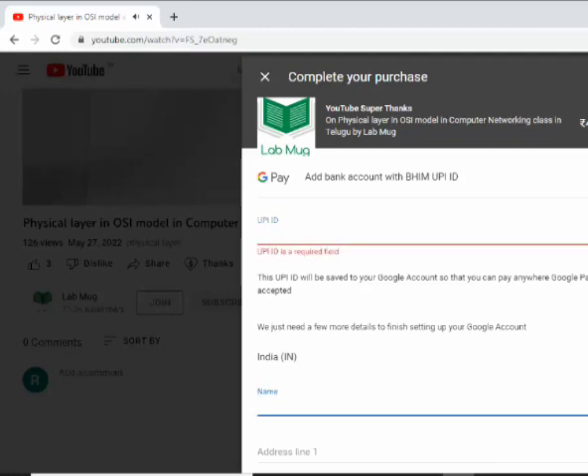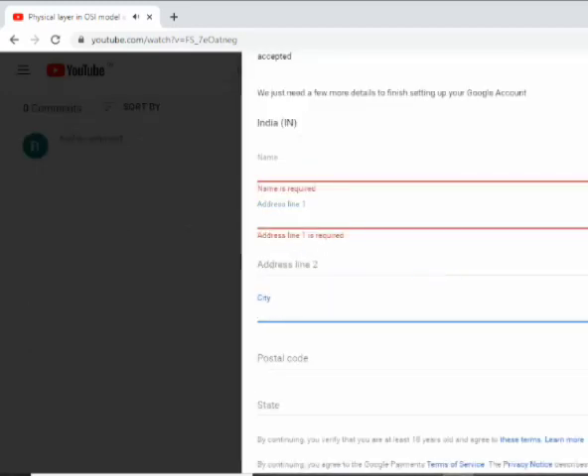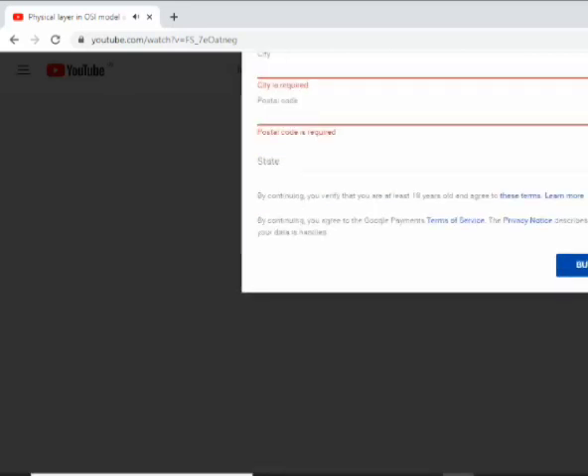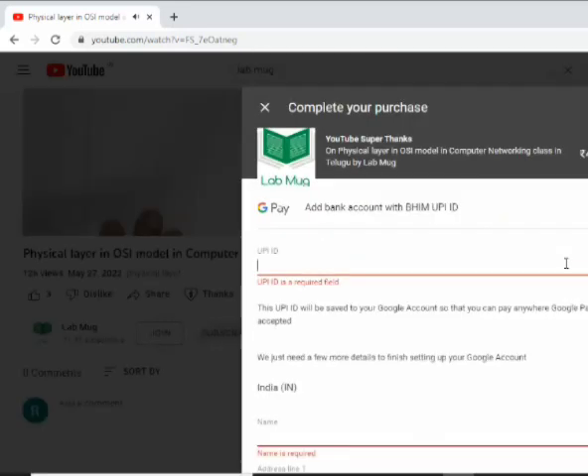You can help me. Here is the UPI ID, you can help me. Please comment — if you reach a thousand comments and you comment, you can help me.